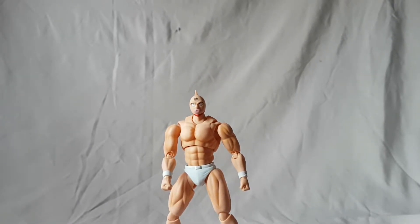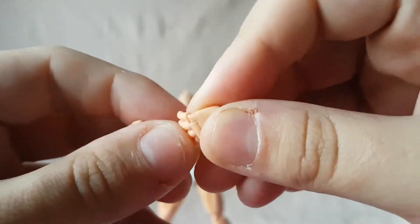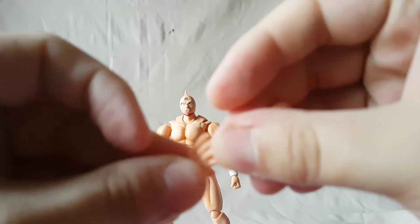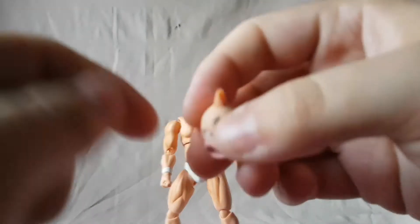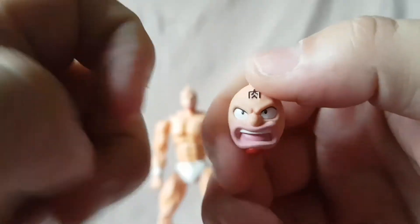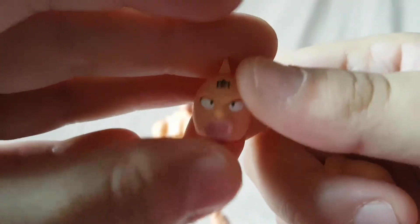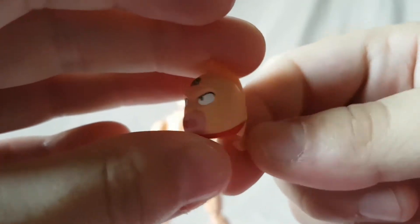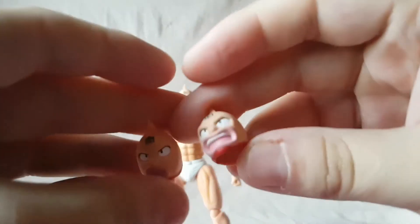He doesn't really come with a lot of accessories. He comes with two alternate hands — grabbing hands with hinges on them, which is pretty nice. He also comes with two alternate heads: a more pumped-up mouth-open yelling head, and one where he looks like he's about to say something.